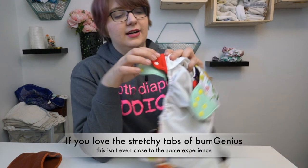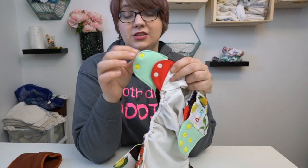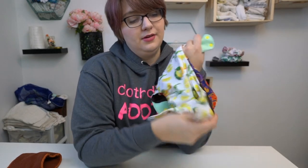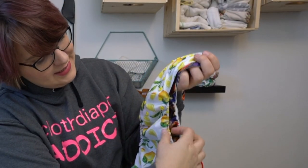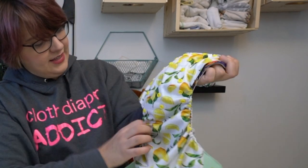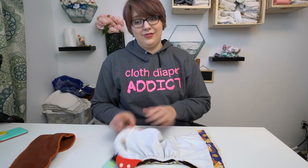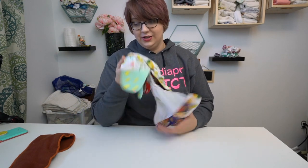See how the stretchy tab is double the size, maybe even triple the size? This is too much stretch — way too much stretch for a good fit. It's also a totally different shape: the length of the rise settings, the length of the diaper, how the elastic fits — it's just totally different. While I'm not a huge fan of the 5.0, if you love the 5.0, the Chippie option is not a good choice for you.